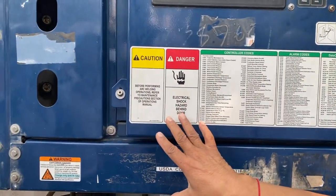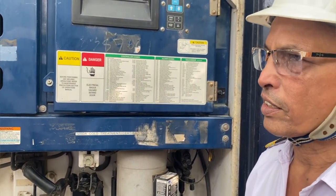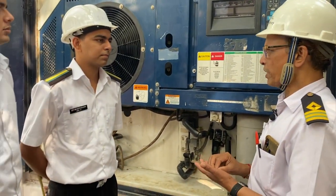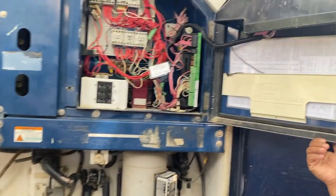Electric shock — be very careful. Never work on equipment that is energized. You must always switch off first. Take a permit to work. Take an isolation certificate. Safety: hand gloves, shoes — everything. You must take all safety precautions. Then open the panel.